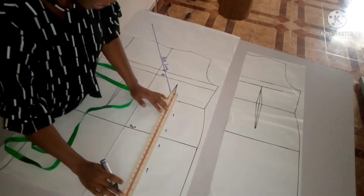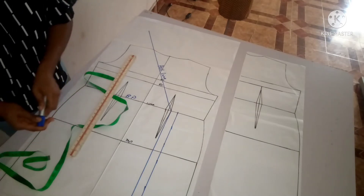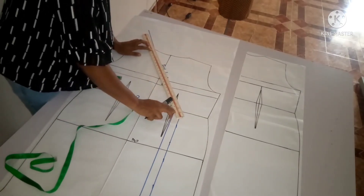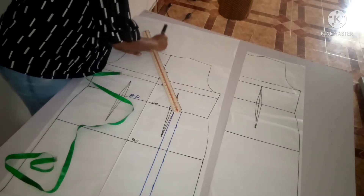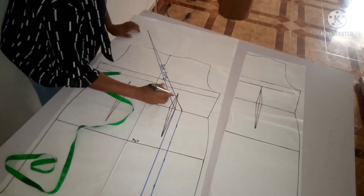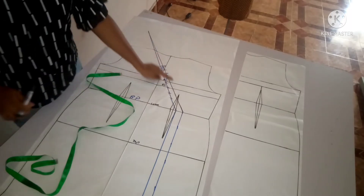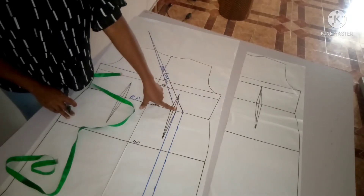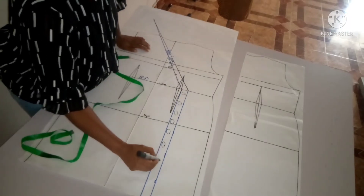I'll take a ruler and connect that together. I'm going to use a black pen so that you guys can understand. Now I'm going to make the roll line that we're going to be working with, connecting my roll line to my button stand. The roll line is supposed to touch my button stand, so I'll put an 'S' mark to show that we're not making use of the first black roll line. Since I added one inch of button stand, this area automatically becomes where I'm going to be inserting all of my buttons.